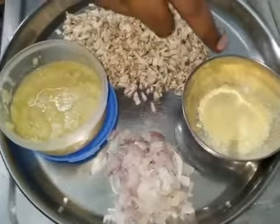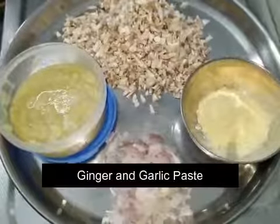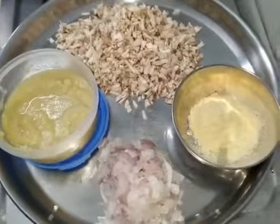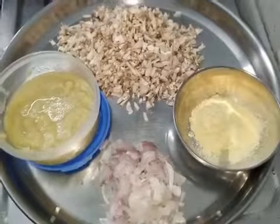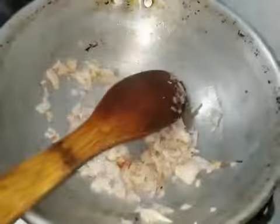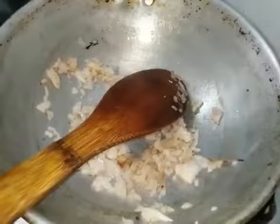I'll add a corn flour and a little bit of corn flour. The corn flour is chopped. I'm going to put a little more corn flour in. I am going to cook some corn flour, and I'll cook it a bit.